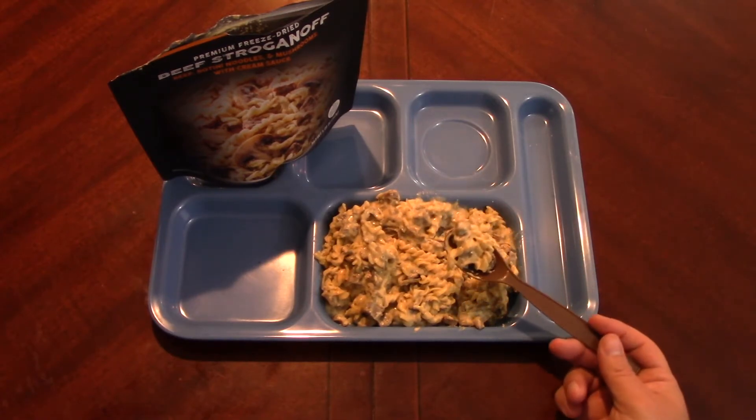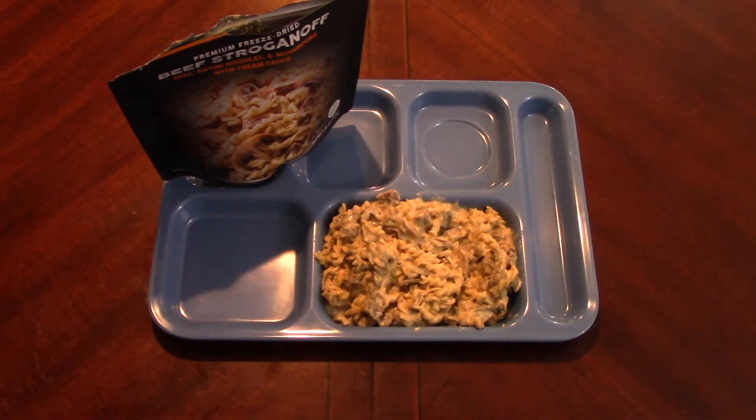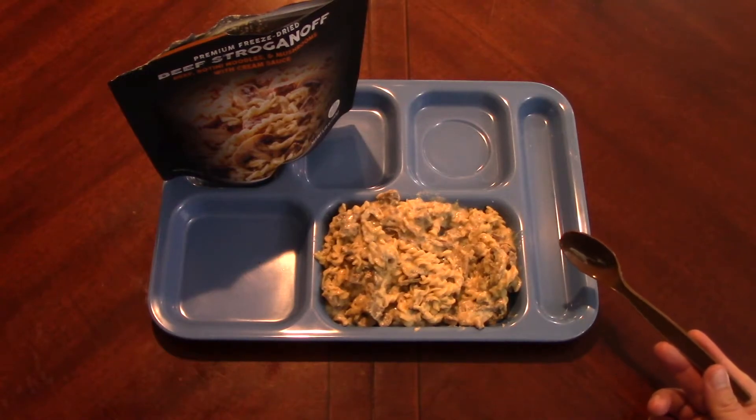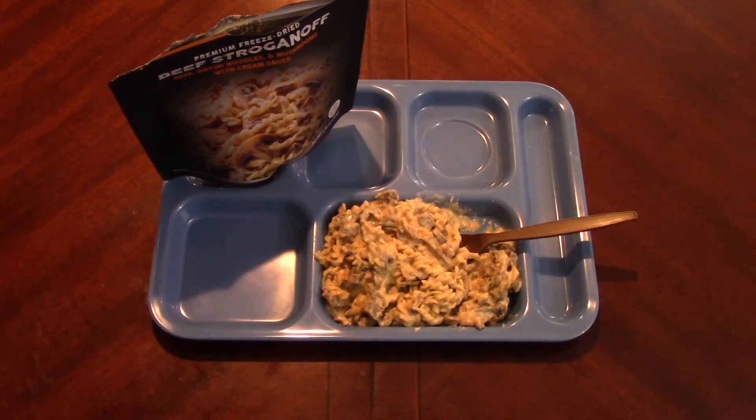I could eat this all day, I just love stroganoff. I really like this one. I would almost say I think this might be better than the Mountain House. It's been a while since I've had a Mountain House stroganoff - I'm going to have to go back and check on that, see if I can find one. But yeah, this is very good, might be a little bit better. Very good, nice and creamy.